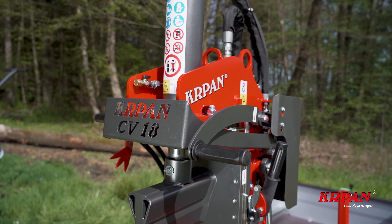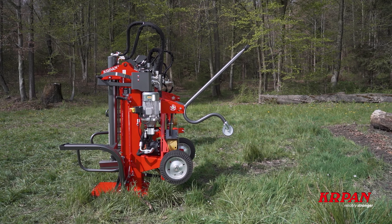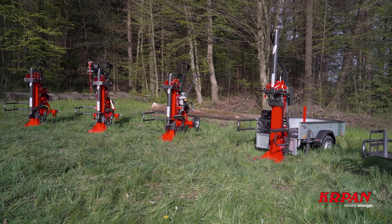To move the splitter you can use the transport ears. With electric splitters you get wheels and a pulling handle to move the splitter in the yard. This is standard with electric splitters and optional with others.